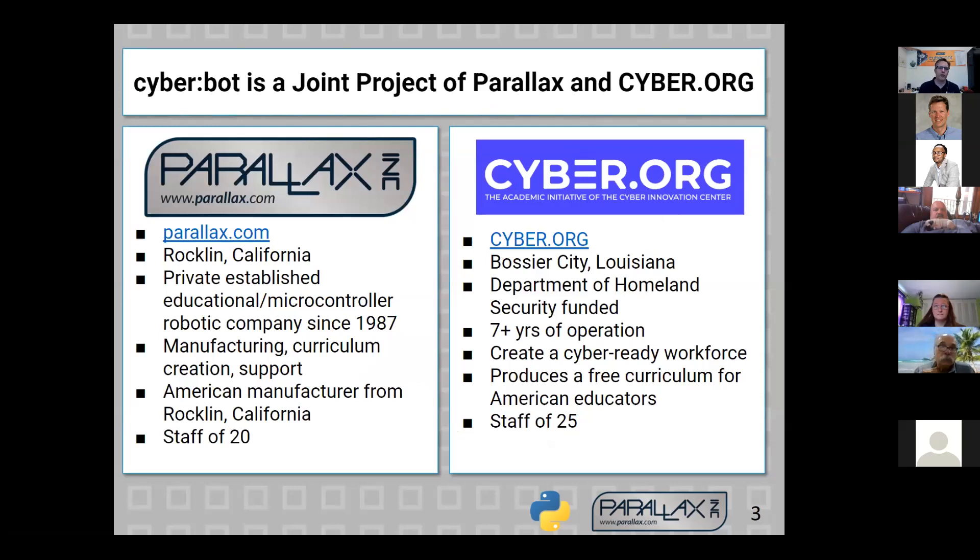My name is Andy. I've been working for Parallax for about 20 years. Parallax is in Rockland, California, and we've been making microcontrollers since 1987. We were probably the first company to make microcontrollers approachable by non-electronic specialists and engineers, and we also started working in education. A microcontroller is a small computing device that has a preloaded program — for example, in your microwave oven, it has a microcontroller that waits for you to press a number on the keypad to tell it how long to reheat your food.